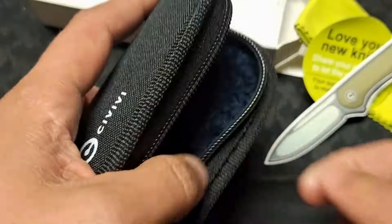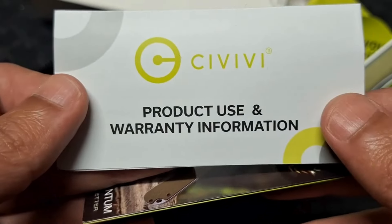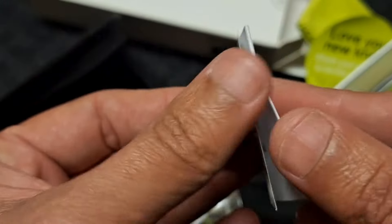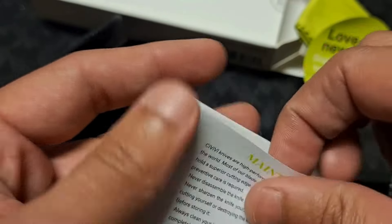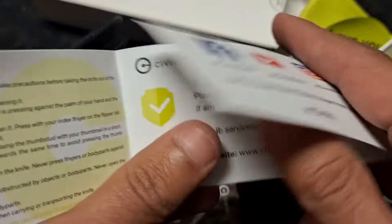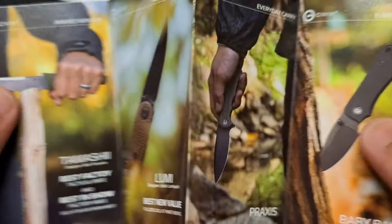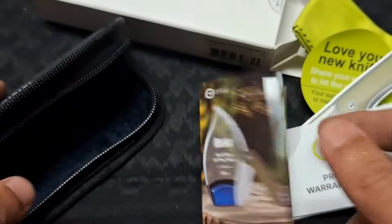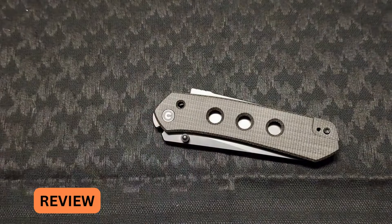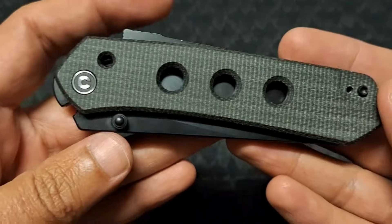Then we have your product use and warranty information card with all the details on maintenance, how to maintain your knife, all their socials, contact info, and then a little catalog of all the other knives in the Civivi range.